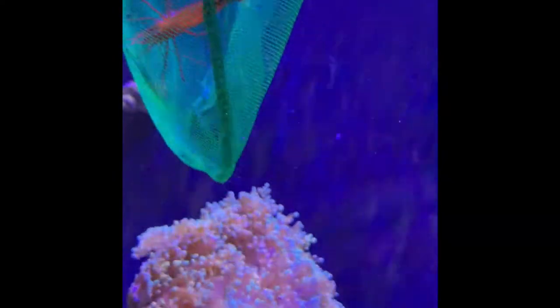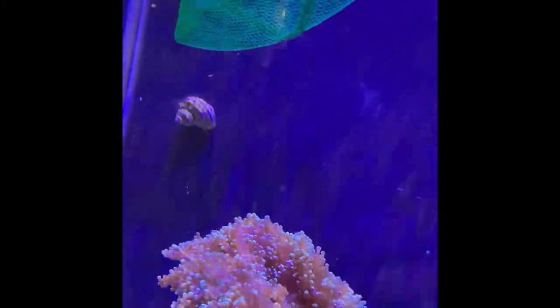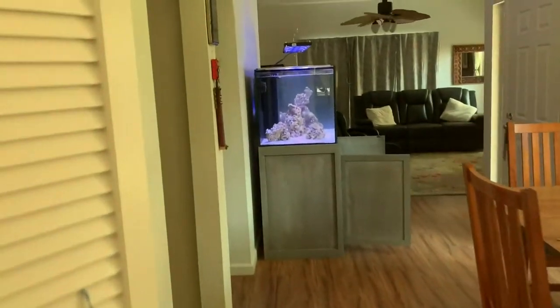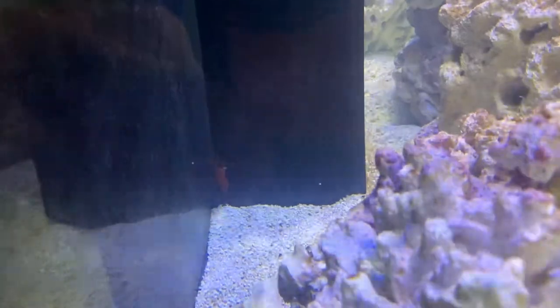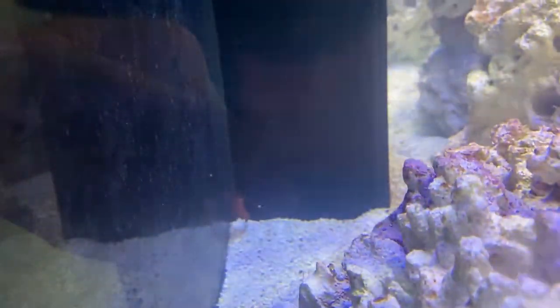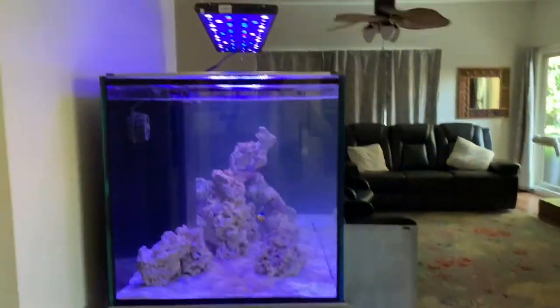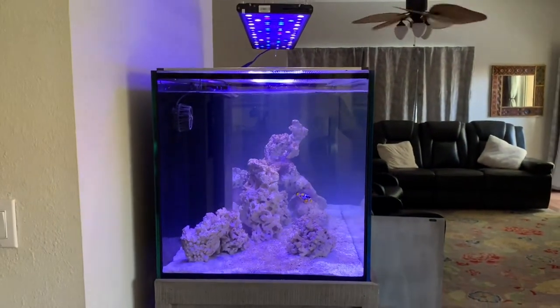I just removed him and put him in another tank without corals, because all he does is cause problems. It's super frustrating. His new home is a 120-gallon tank. I am so fed up with him — I will never ever be getting a peppermint shrimp again.